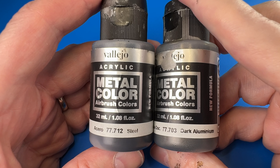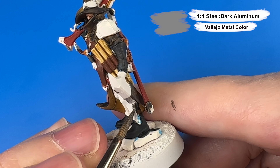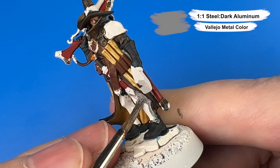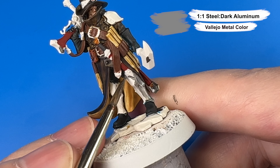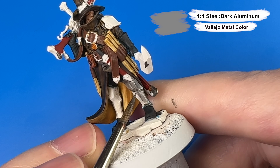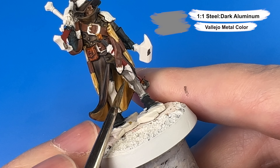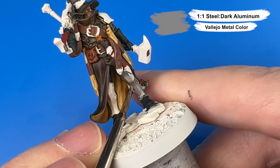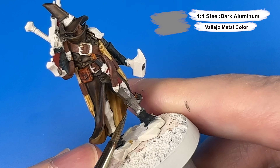Now for our silver metallics we are going in with a one-to-one mix of Vallejo's Metal Color Steel and Dark Aluminum — I just wanted a brightness that was sort of in between those two. For silver we have his leg braces, his hammer, most of the metal on his rifle, his sword handle, his buckles, the decorations on his belt, and don't forget that metal embellishment on the front of his witcher's hat.